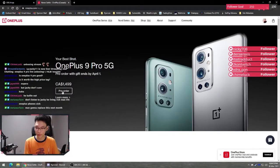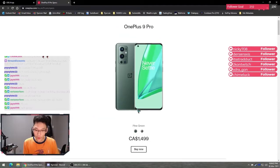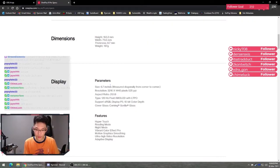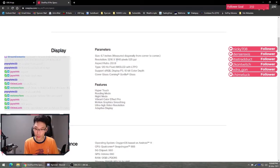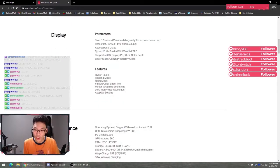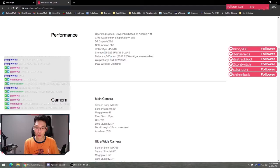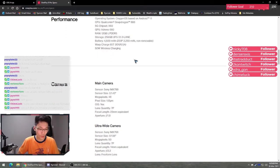So right now it's currently at $1,500 Canadian. I got the silver morning mist color, 6.7 inches of screen display, 1440p resolution, 120 hertz fluid AMOLED display. It's running Oxygen OS Android 11, Snapdragon 888, 5G, 256 gigs of storage, 65 watt charging, and 50 watt wireless charging — which is pretty nice.